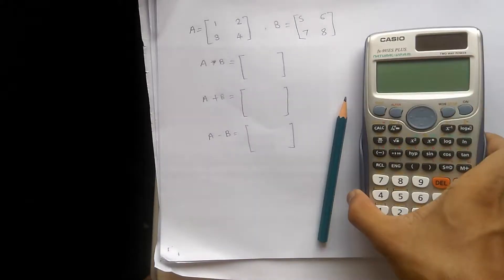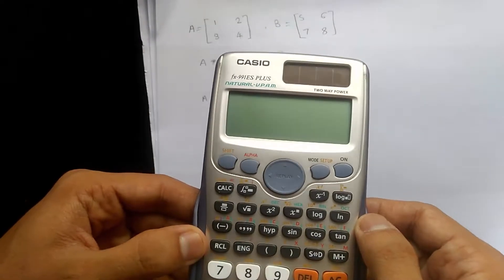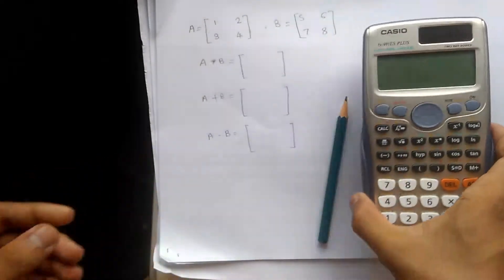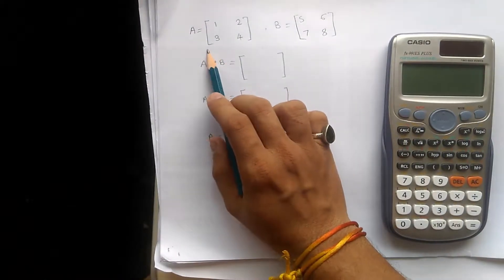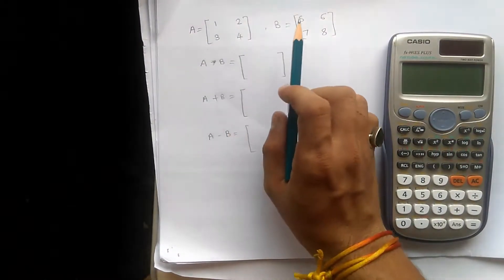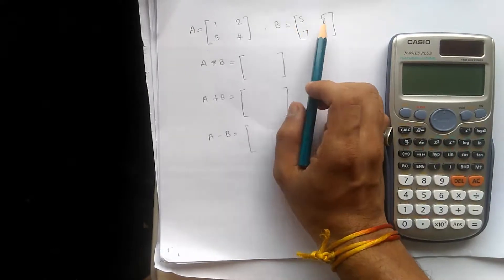We have this calculator, the Casio FX991ES+. We have two matrices: matrix A as 1, 2, 3, 4 and matrix B as 5, 6, 7, 8.